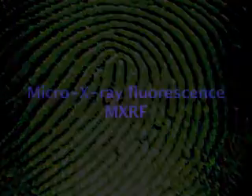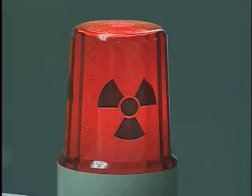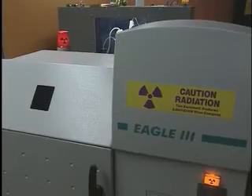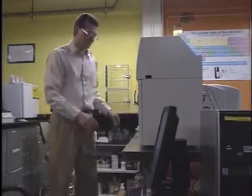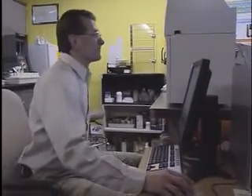The method is called Micro X-ray Fluorescence, or MXRF. What we're using is X-rays, and they're invisible. We take a tiny thin beam of X-rays — probably the diameter on the order of a human hair — and hit the surface with this X-ray beam. From the spot that's hit, it emits X-rays from the chemical elements present in that spot. We can determine by collecting the emitted X-rays what elements are present in that spot.